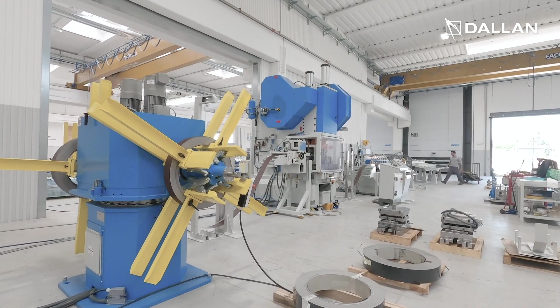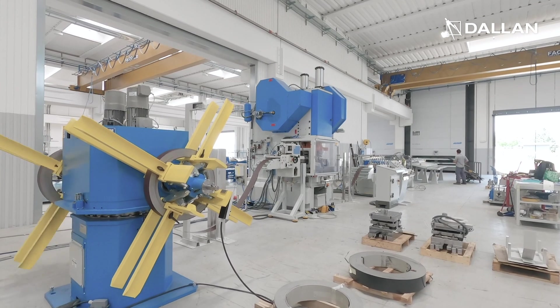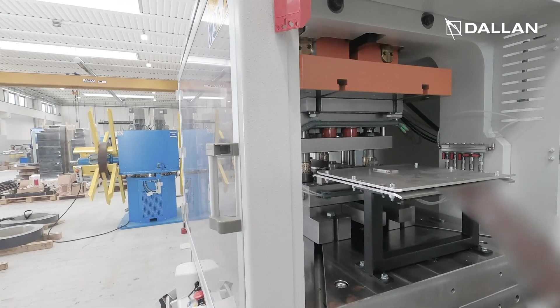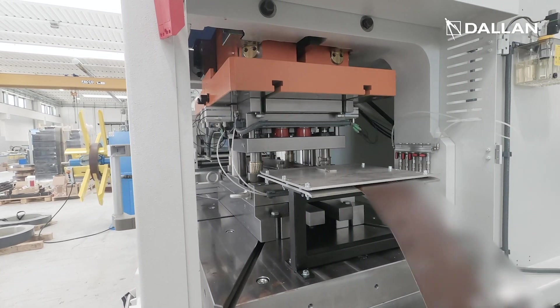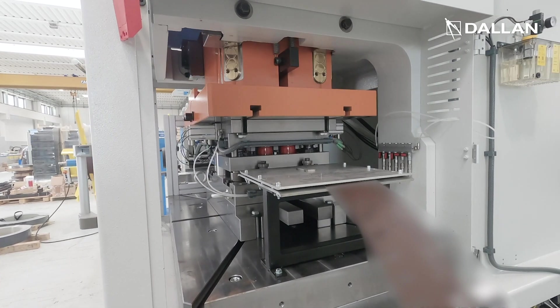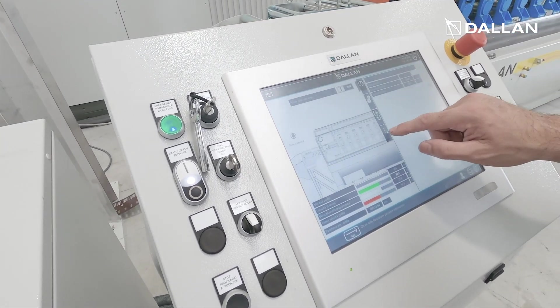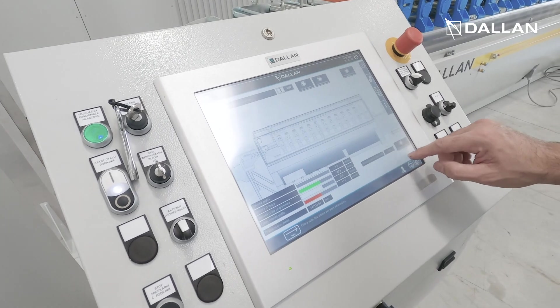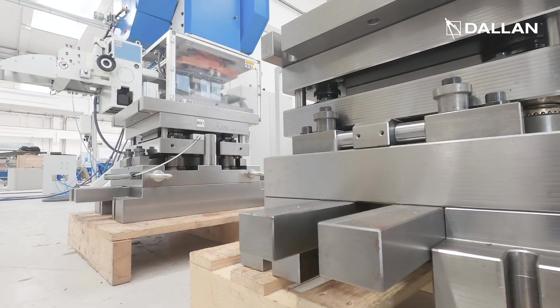This configuration of line is extremely flexible thanks to the stamping unit in the beginning that uses a CNC roll feeder and a 100-ton press that operates special dies with pneumatic selectors. The software that controls the machine activates and deactivates the different areas of the dies in order to produce the desired pre-punching path.